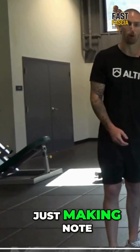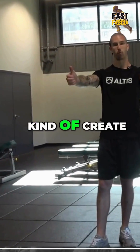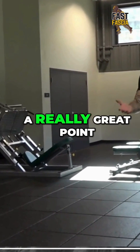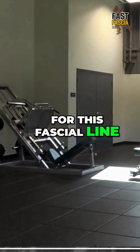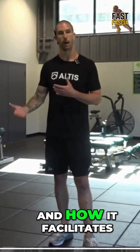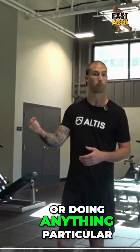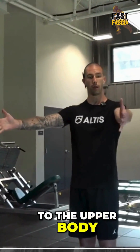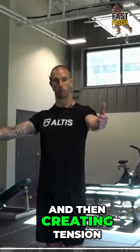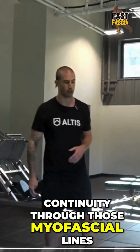Also making note of her hand position, which for her was actually pretty instinctual to just kind of create some tension through the arms. That's a really great point for this fascial line concept, where we are always thinking about every aspect of the body and how it facilitates the movement. So even though we're not holding anything or doing anything particular to the upper body, counterbalancing through the arms and creating tension through the hands is going to help us get continuity through those myofascial lines.